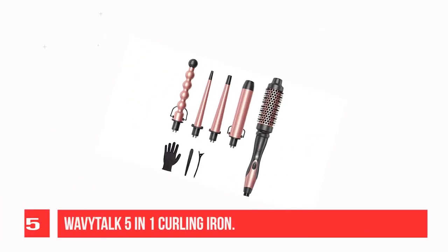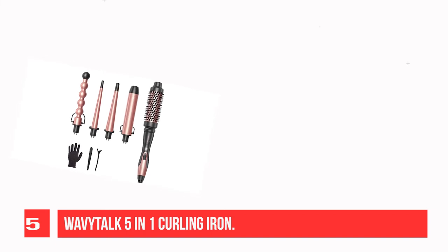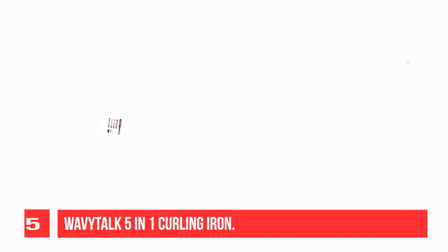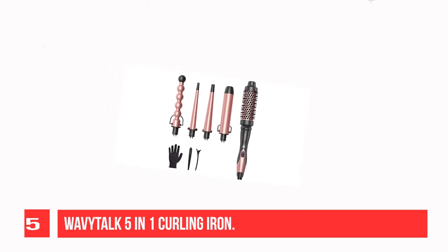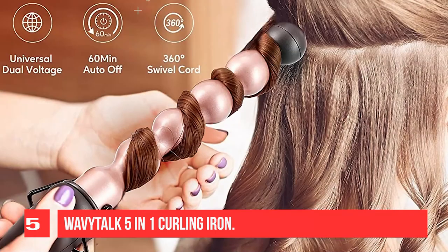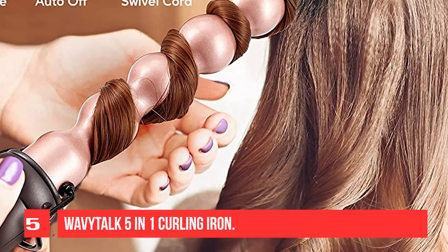Recommendation Number 5: Wavetok 5-in-1 Curling Iron. The set includes a 1-inch bubble barrel curling wand, a 0.35–0.7-inch tapered barrel curling wand, a 0.5–1-inch tapered barrel curling wand, a 1.25-inch curling wand, and a 1.49-inch curling brush. The unique curling brush features longer thermal bristles that grab and gently glide through the hair, helping to wrap hair around the barrel for smooth styling. Works for loose relaxed curls, volumizing, and bangs.